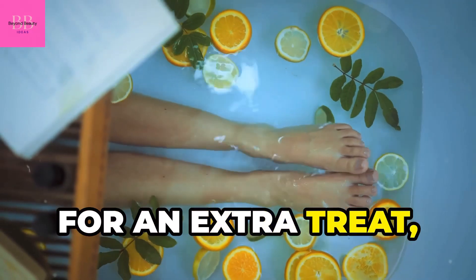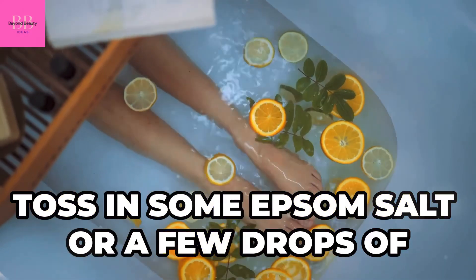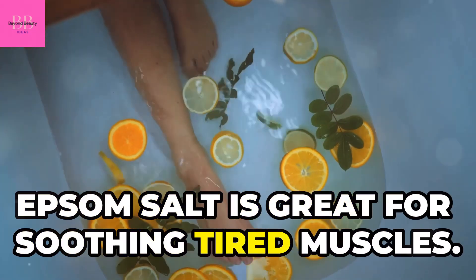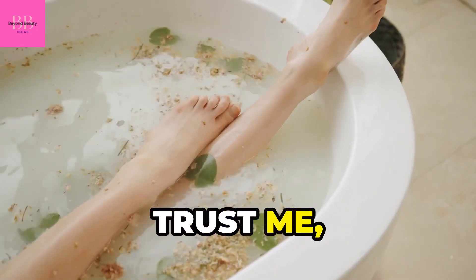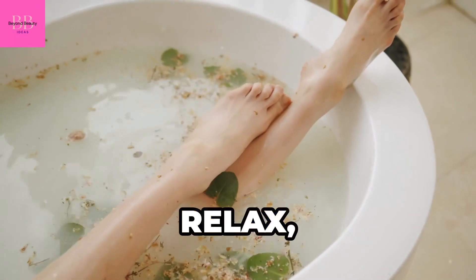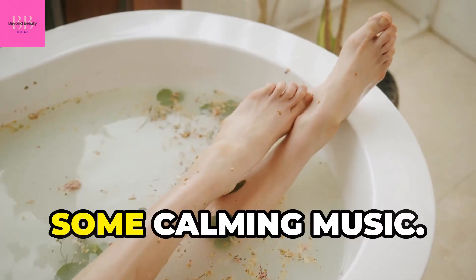You can add some bubbles or bath salts for an extra luxurious feel. For an extra treat, toss in some Epsom salt or a few drops of essential oil — Epsom salt is great for soothing tired muscles. Trust me, your feet will thank you. This is a perfect time to sit back, relax, and maybe even read a book or listen to some calming music.